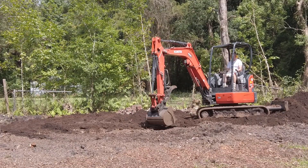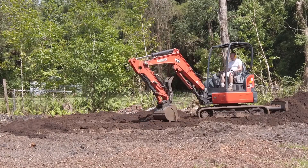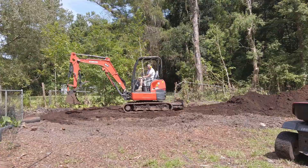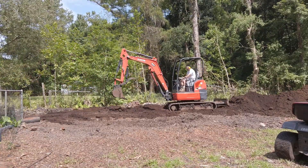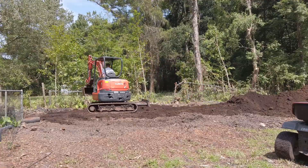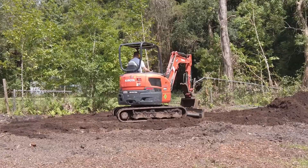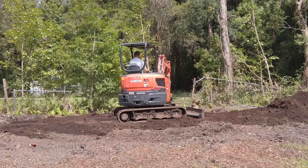I had my load of hard pan dumped behind where I wanted the pad to be, and it just happened to be - as you saw earlier in the video - a very soft spot in the yard. I had to take great care when taking buckets of hard pan to not actually dig so far down that I was getting the natural dirt, because as I said earlier, you don't want organics in your pad area.